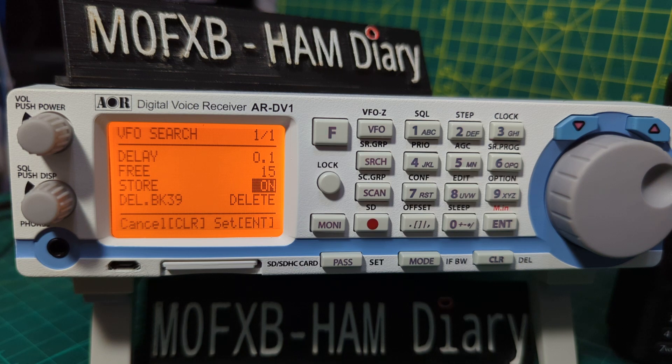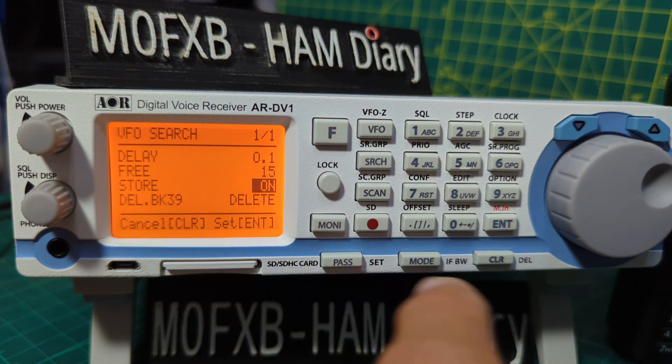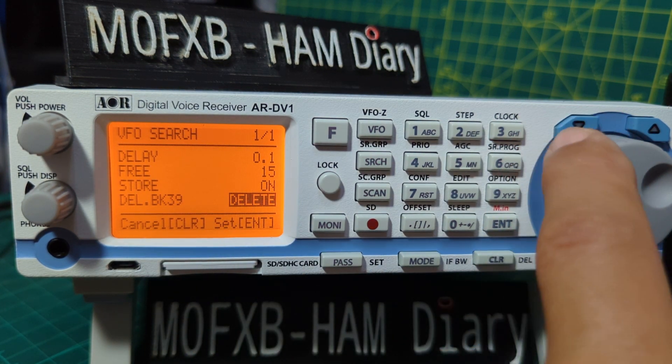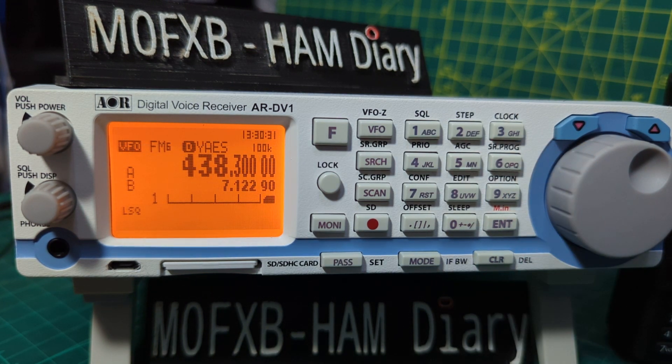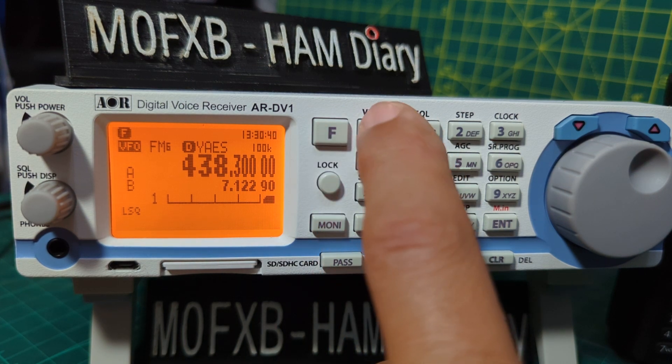The next one is called Store. Go down to Store. This menu is to select on or off to save the received frequencies in VFO search mode onto memory bank 39. The default is off. Mine is just showing 'delete' at the moment — it won't let me change it. I'm guessing that's because I need to maybe save — I've never used bank 39 yet and it needs to save a couple of frequencies on there first. So that's okay.